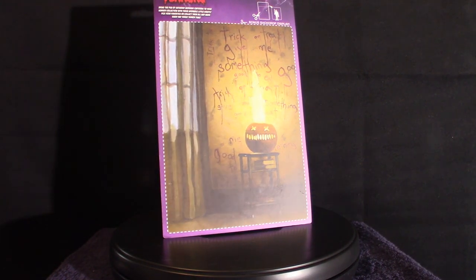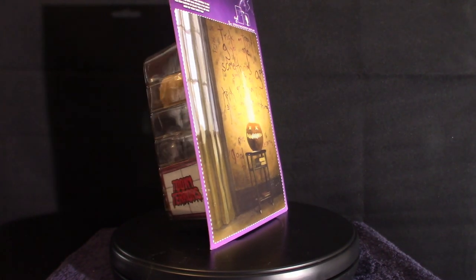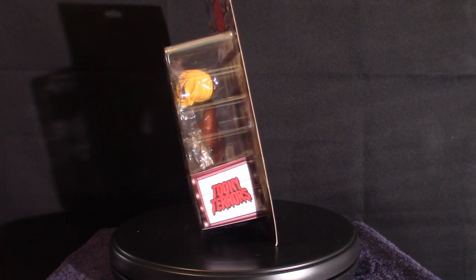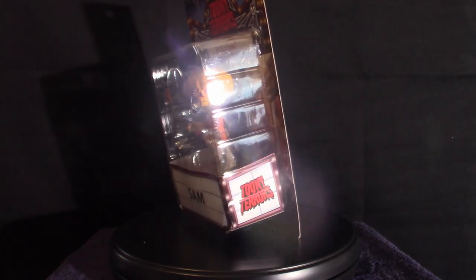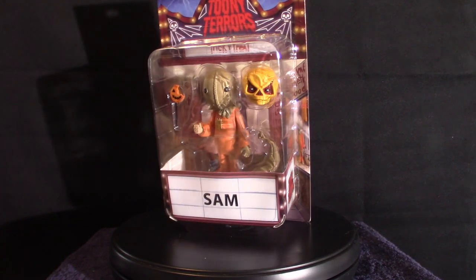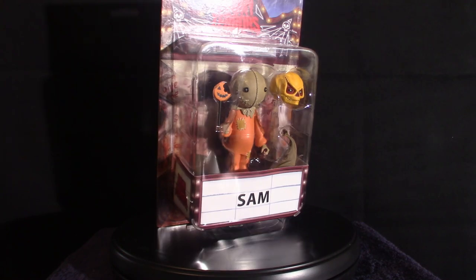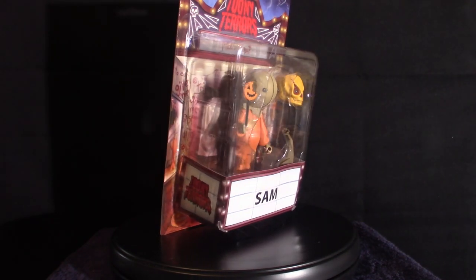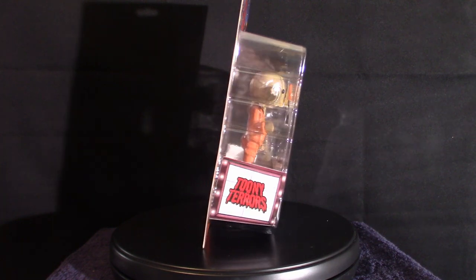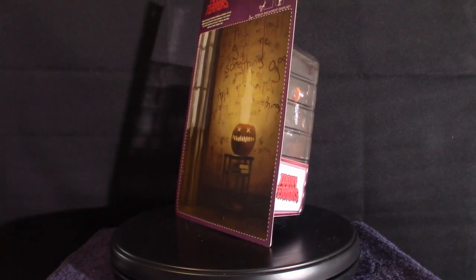Hello everyone, welcome to House of Horrors. Today we're going to touch base on a Toony Terrors figure based on Sam. I've been wanting to get this for a while, but on Amazon and other places they've been quite expensive because of its popularity. It seems that no matter how popular it is, the more expensive they are, but I did manage to come across this in Target.